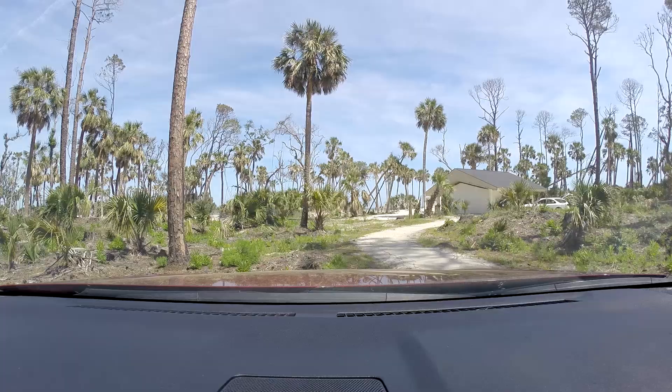The drive in and out of Hunting Island State Park is just unreal. We'll show you a little bit of what the drive looks like. The rangers said people call it Jurassic Park — it looks like you're driving through Jurassic Park. Beautiful place.